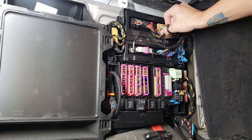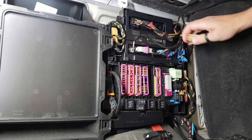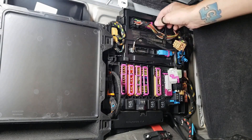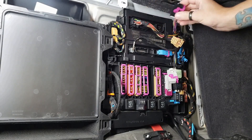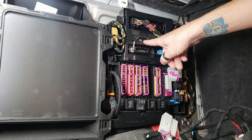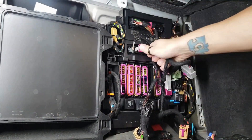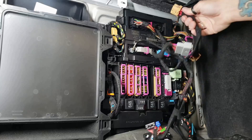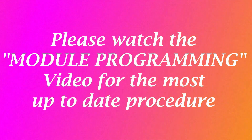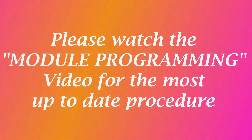In the vehicle, unplug the brown connector from the BCM first — it's always the first one to get unplugged and the last one to get plugged back in. Then unplug the gray connector, followed by the black connector with the pink tab. Plug the factory connector into our harness and then plug the other end of our harness right back into the BCM. Remember, the brown connector is always first out and last back in. Please refer to the module programming video for the most up-to-date programming procedure and proper connection of the wiring harness to the module.